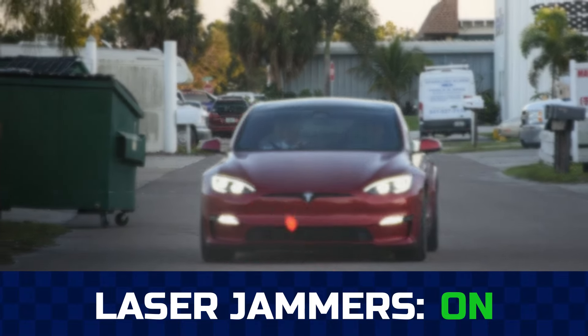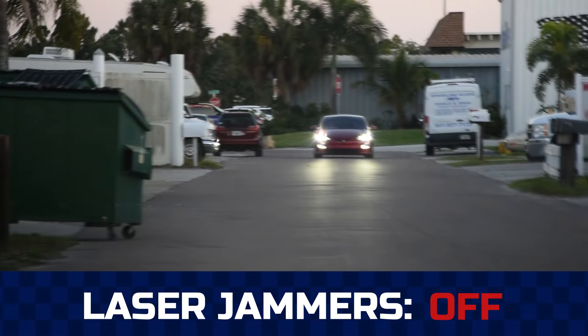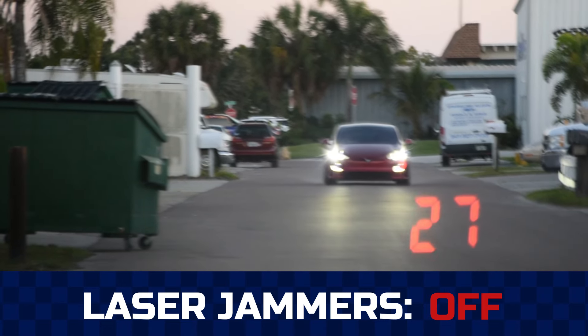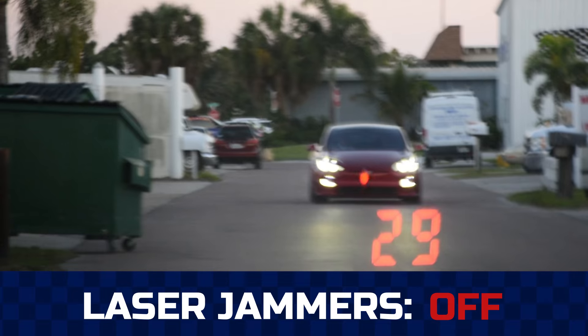In the video clips, we were testing the vehicle with a Dragon Eye laser gun, which is the hardest gun to jam, and as you just saw, it was unable to get the speed with the jammers on.